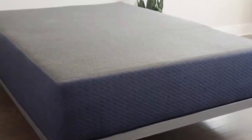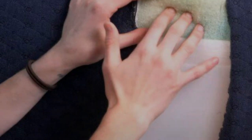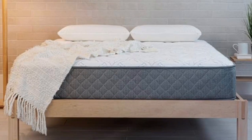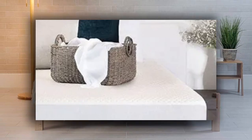The DreamFoam Essential is affordably priced, though cost varies by profile and size and some designs may exceed your budget. Brooklyn Bedding provides free ground shipping throughout the contiguous U.S. All purchases are backed by 120-night sleep trials and 10-year manufacturer's warranties.